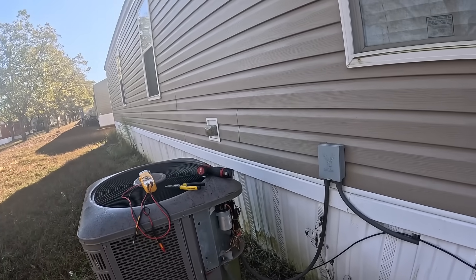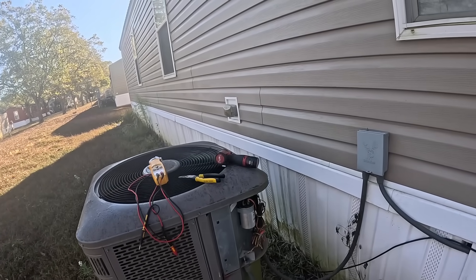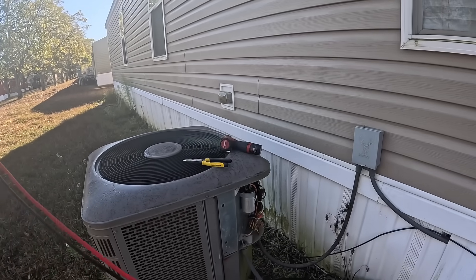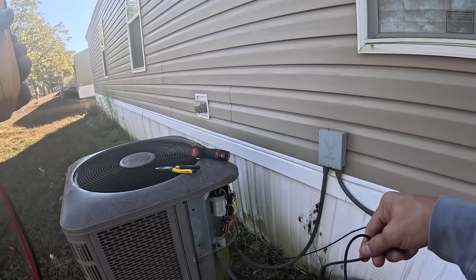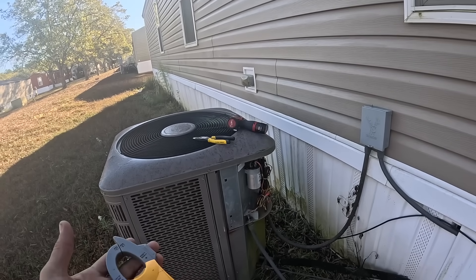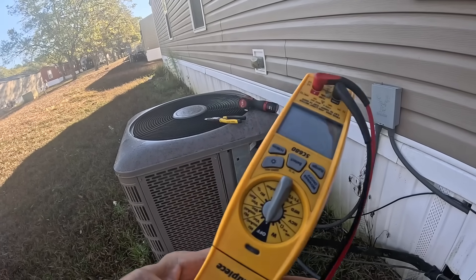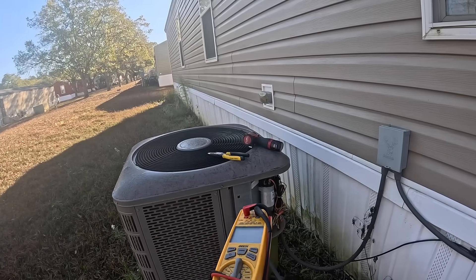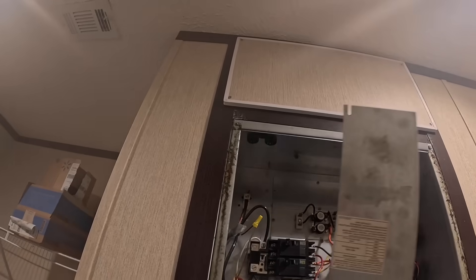I'm going to come back and let it run for a little while while I'm gone. I might check the breaker on the inside because she said she did run the heat and it set off her smoke alarm.